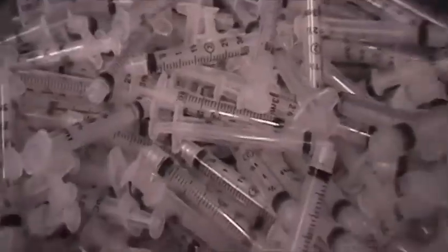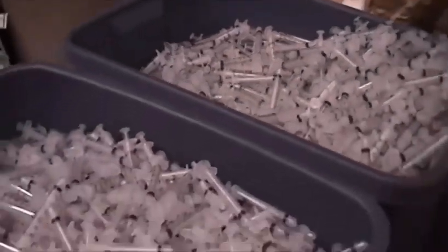Then we got another 40,000 needles. We have an entire team — that's their entire job. They come to work to pull the needles out and put plastic ones in. That's what they do all day. It took four people, four days.